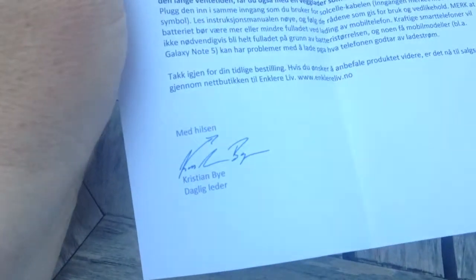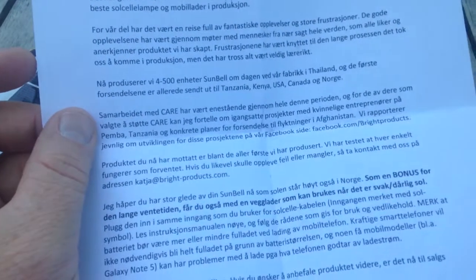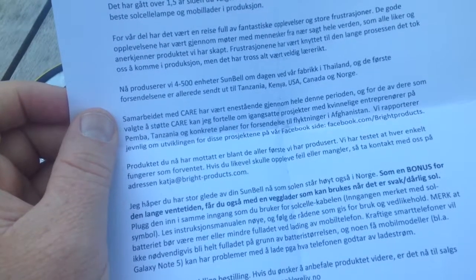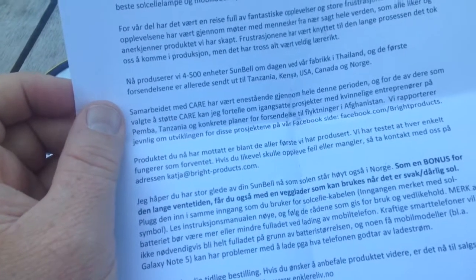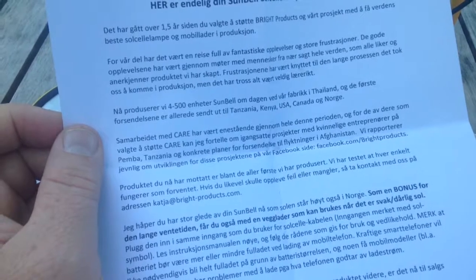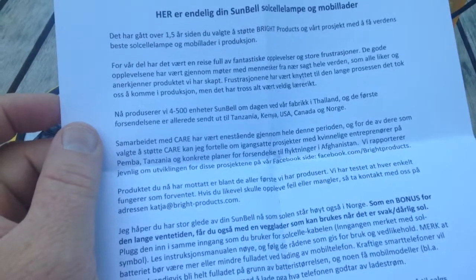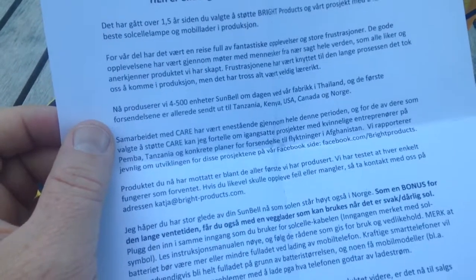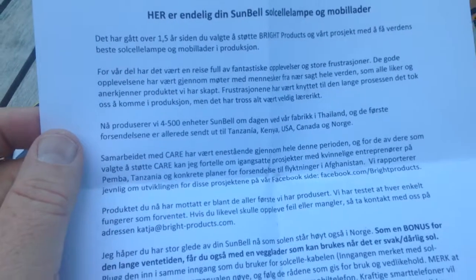Christian B, the inventor and designer, says he's cooperating with CARE, the humanitarian aid organization. They've already initiated projects with female entrepreneurs in Pemba, Tanzania, and there are plans for using it for refugees in Afghanistan. They're marketing via their Facebook page — just search for 'Bright Products' as one word.